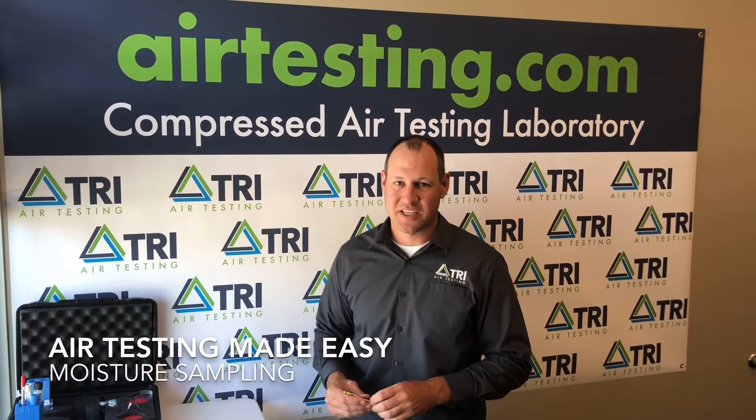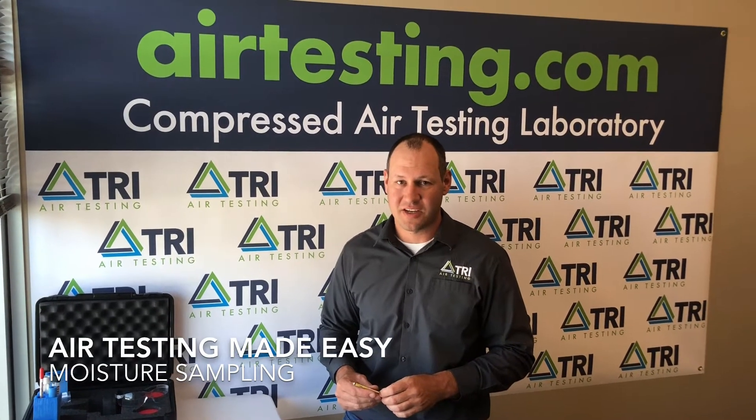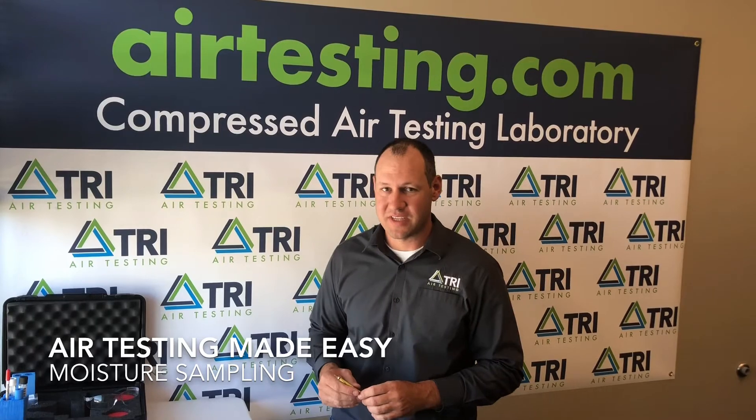Hey everybody, welcome to today's edition of Air Testing Made Easy. I'm James Sher with TRI Air Testing, and today we're going to discuss an overview of moisture sampling using the Champion 35 test kit.